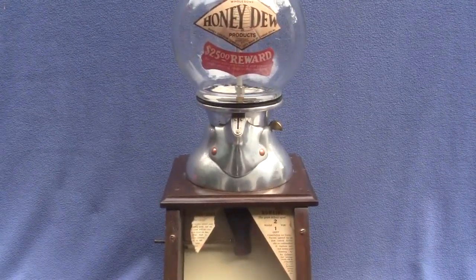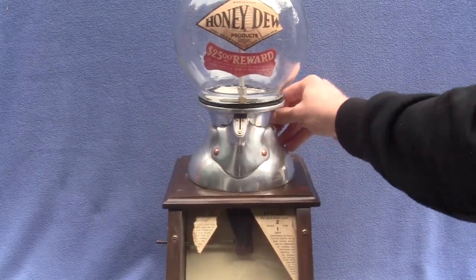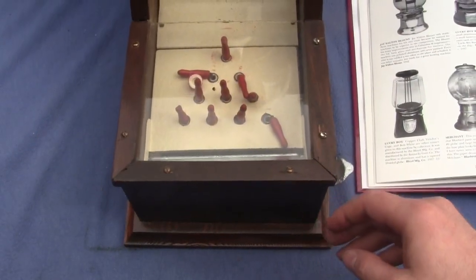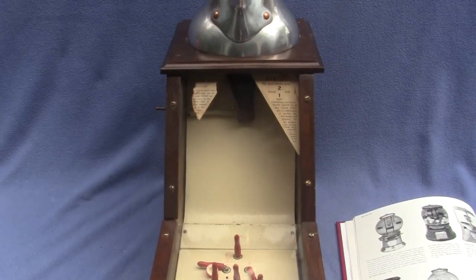I'll show you the machine working. Basically what you do is you put a penny in the slot right here, pull the lever back for it to then turn the gumball, and the gumball travels down and knocks the pins down. You try to see how many pins you can knock down.